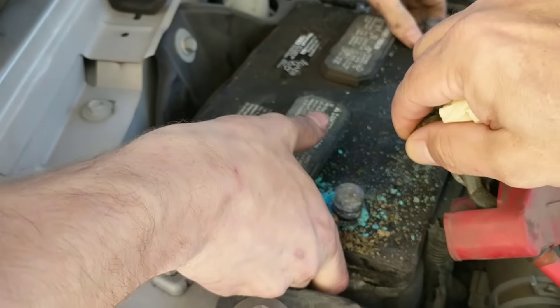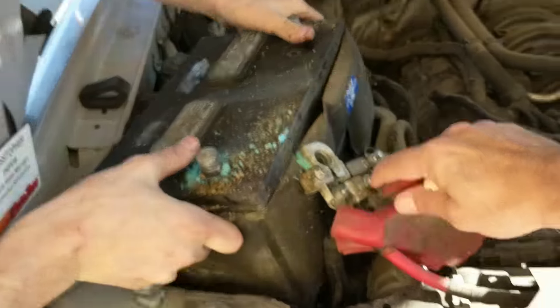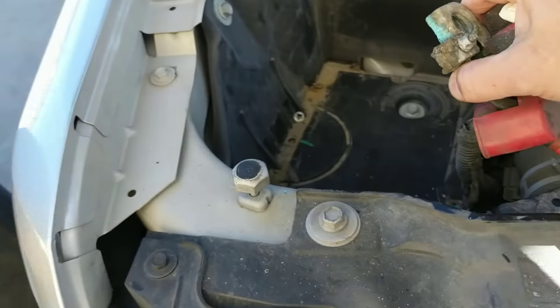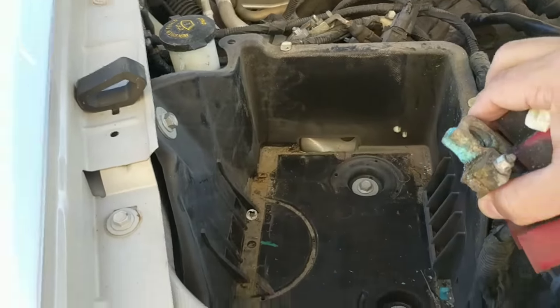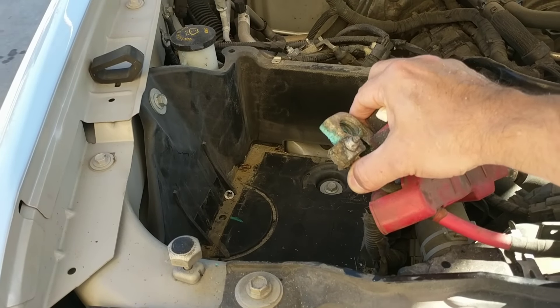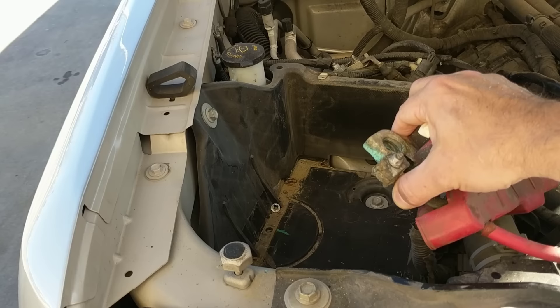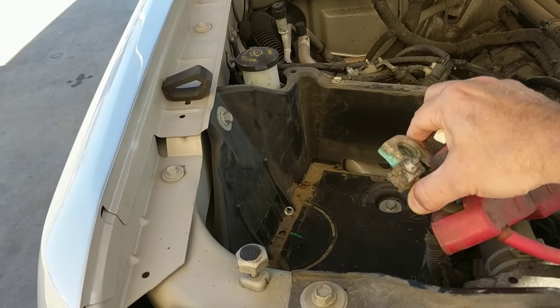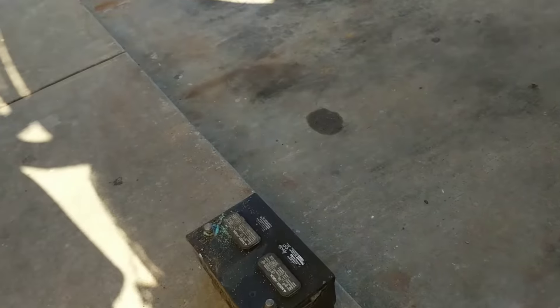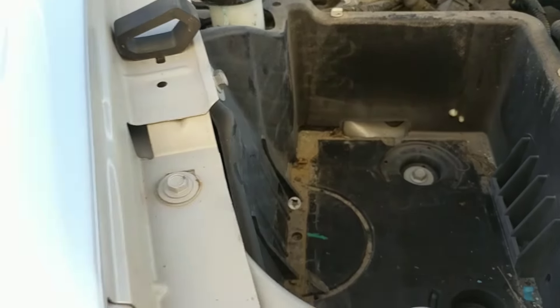It's not going to shock you or anything. I've been shocked before. Old battery right there. New battery coming on board.